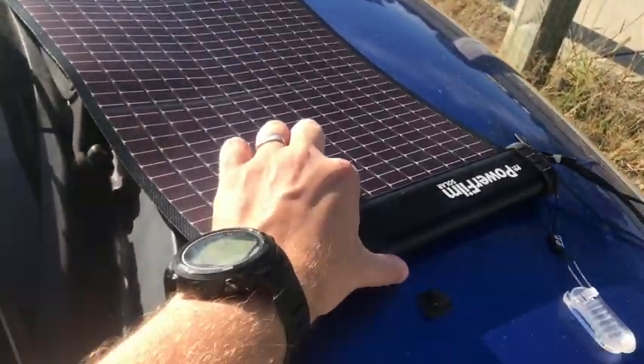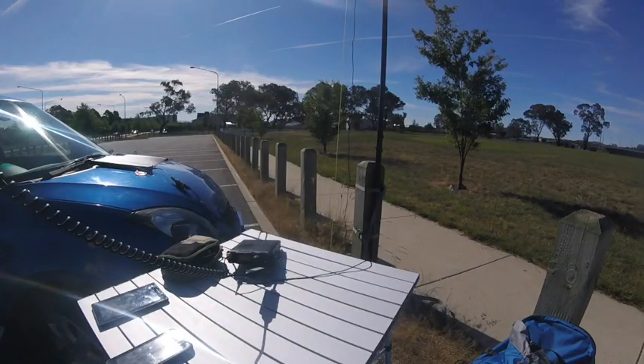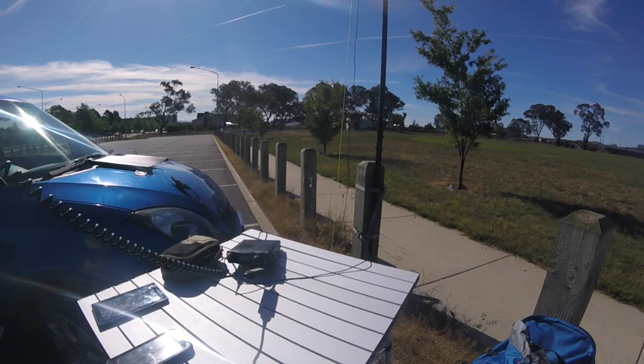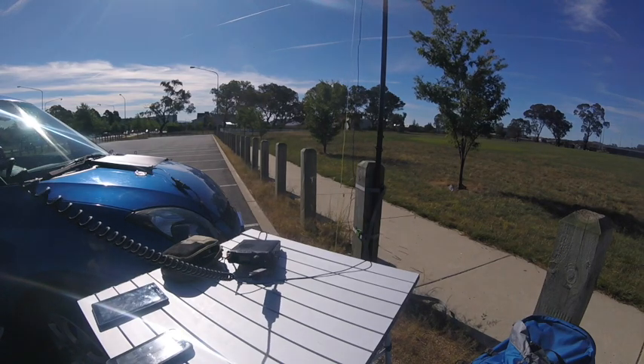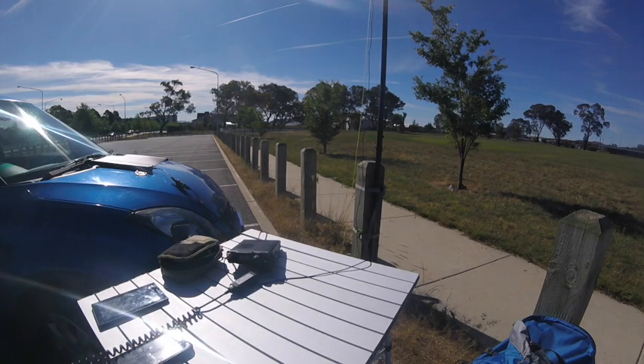You can see here — that's sort of a comparison on my hand — and it rolls up about that big. I'm setting up a new station, so you're on the video, you're the first contact I've had on 15. But basically it's a mini solar setup for the 817. Over.